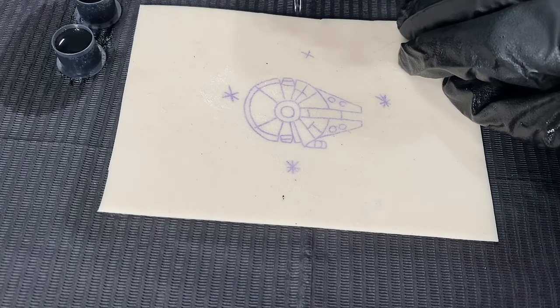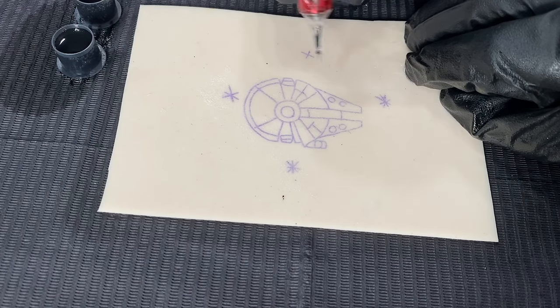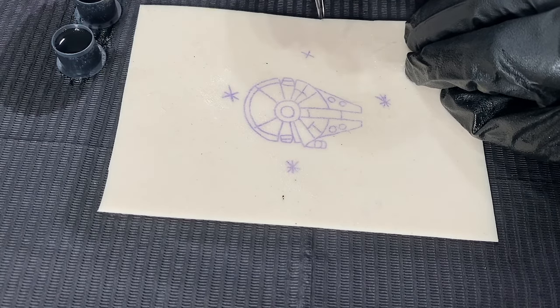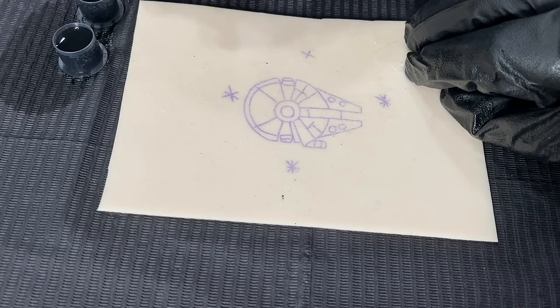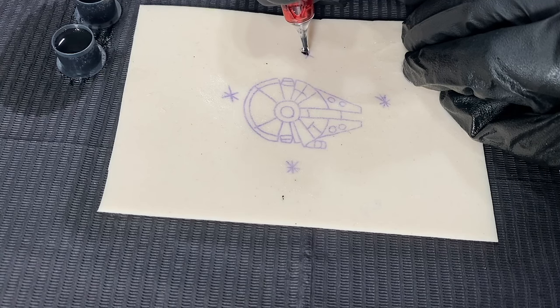So we'll start out in one of these little stars on the outside just to get a feel for everything, which I recommend. Anytime you're doing a design like this — I added some stars in this one — you could even do some straight lines up here just to kind of get comfortable practicing on your fake skins before jumping into your design.